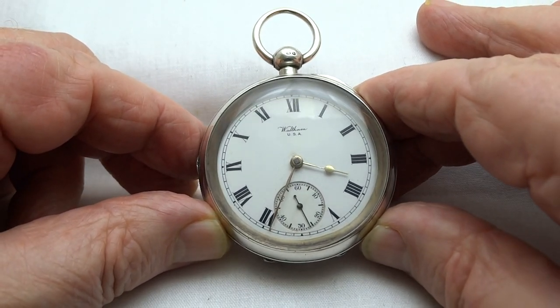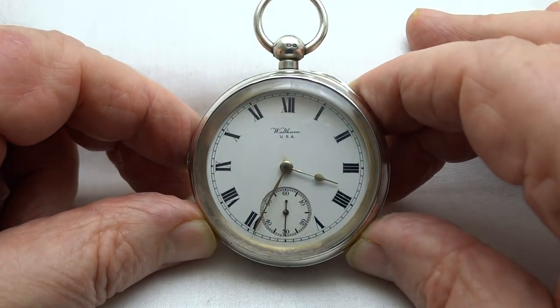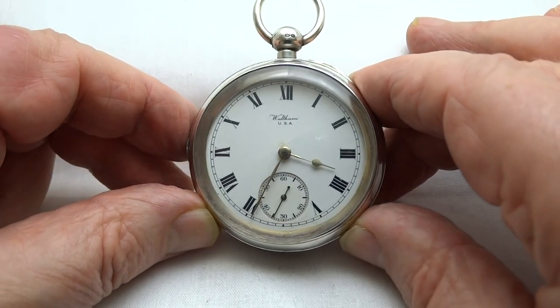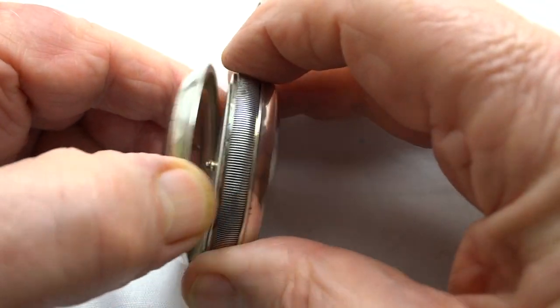You can see the second hand turning as it should. Lovely clear mineral crystal and mint condition white enamel dial — it's in lovely condition.